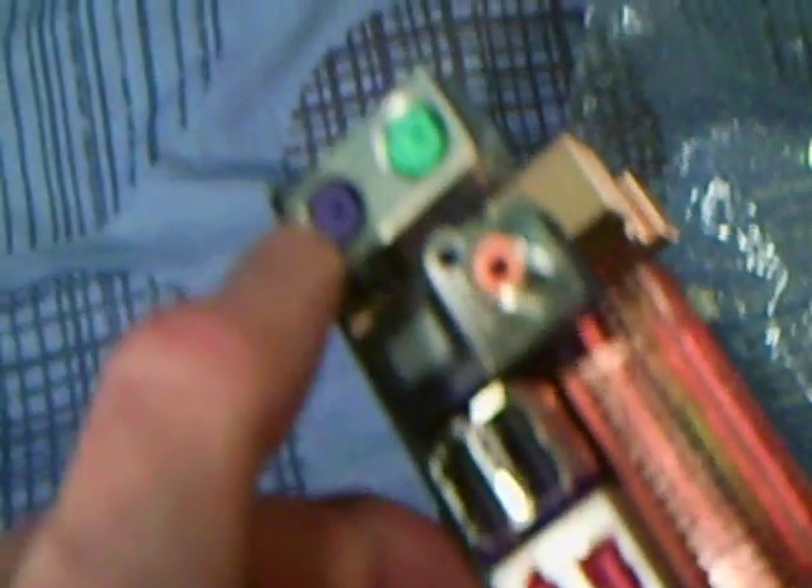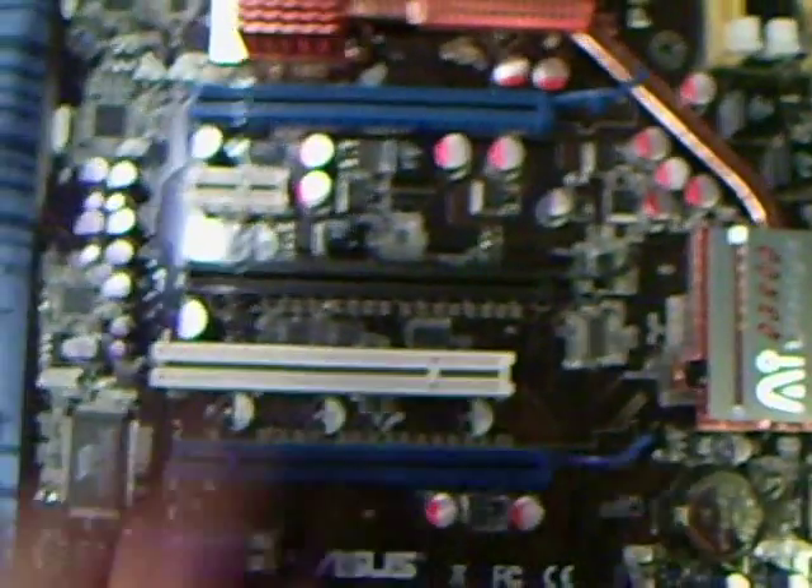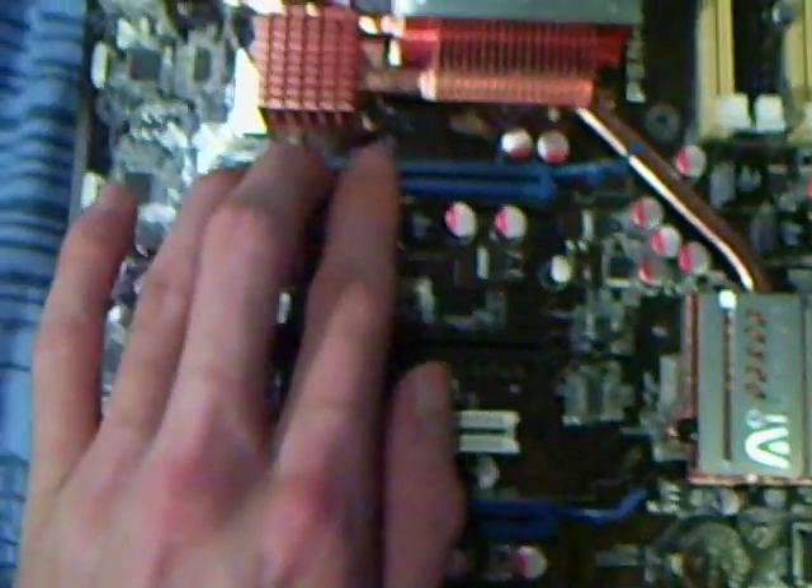And the old PS2 keyboard and mouse sockets. We've got 3x16 graphics PCI sockets, because this motherboard can support Tri-SLI. I won't be doing that — I've got one 5870 and I think that's plenty.